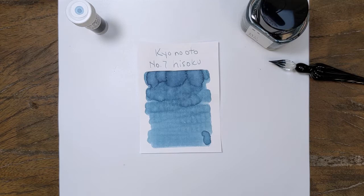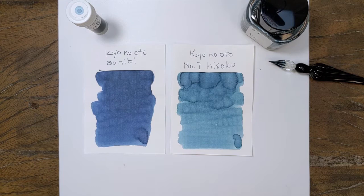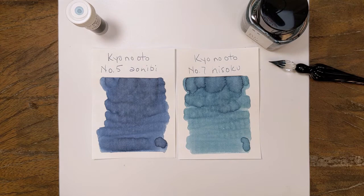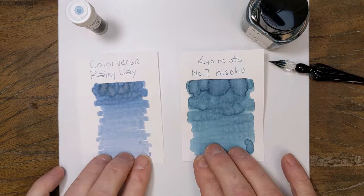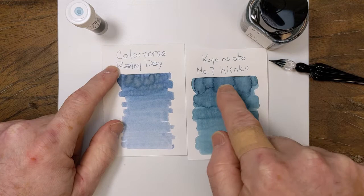The first thing I'm going to do is compare it to Nibby, the color we did a couple of videos ago. You can see the difference — Nibby is that kind of midnight blue-ish color, a little bit on the pale side, whereas you can see the green in Hisoku now. You wouldn't call it a green, teal, or turquoise — it's very much a blue but with that green lean. Colorverse also has a similar color called Rainy Day, which is definitely bluer; you can see the difference off the nib, as Hisoku has that teal-ish thing going on.